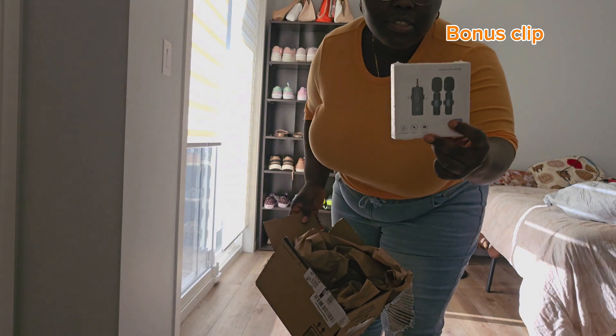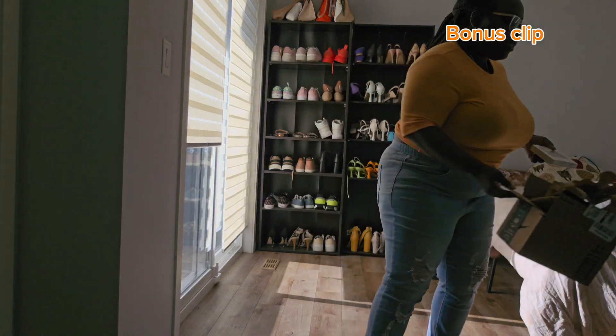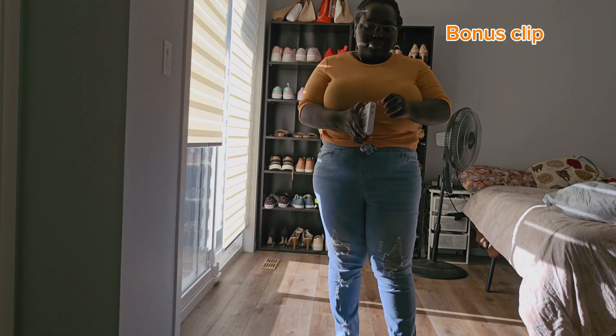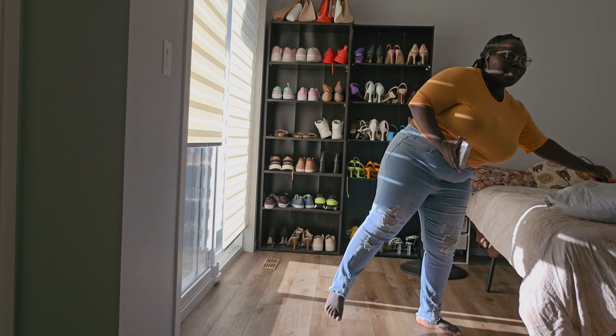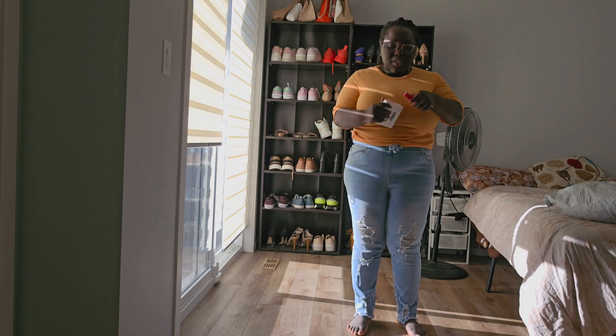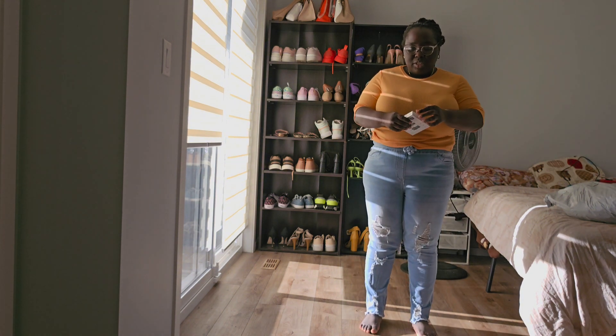It's super exciting, hopefully it works. I'm also going to be unboxing a bunch of outfits I just ordered for my trip — I'm going on vacation soon. You know, we always have to order stuff.